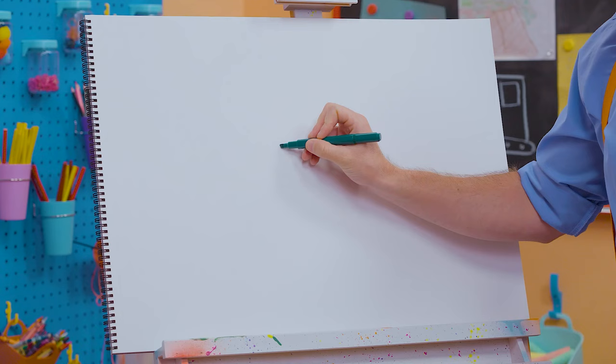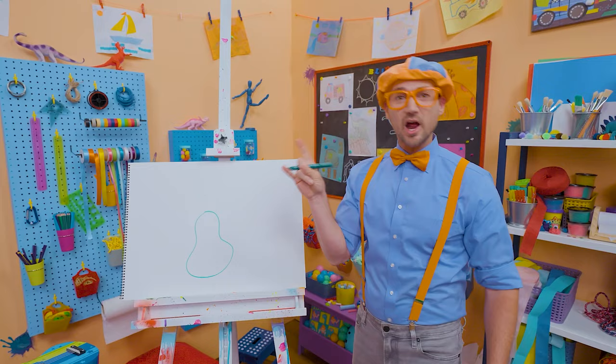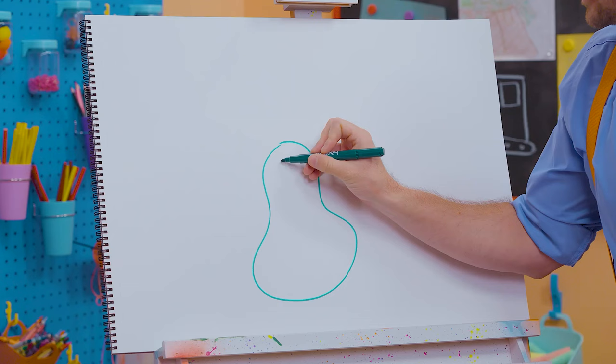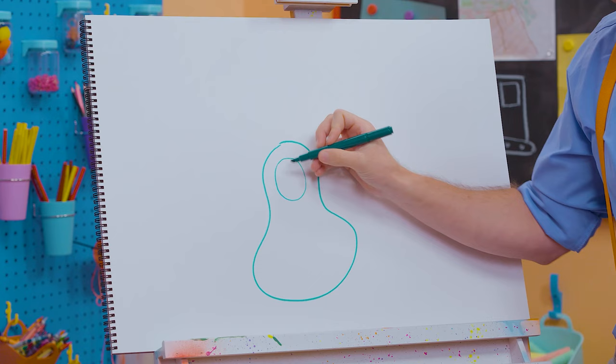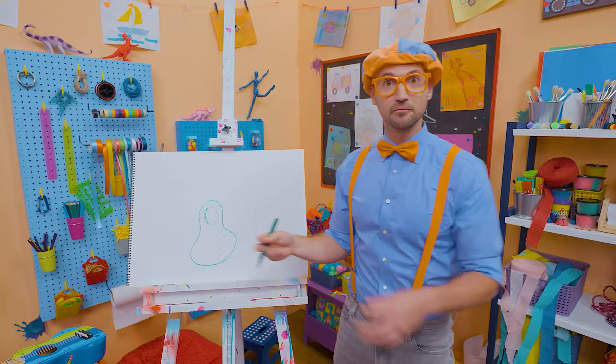I'm going to draw the body of the guitar. Hard rocker guitars can have crazy shapes — they can even look like stars. But this one is going to be an acoustic guitar because I'm going to draw a circle right there. The reverberation from the strings goes in here and reverberates, and that's what you hear.